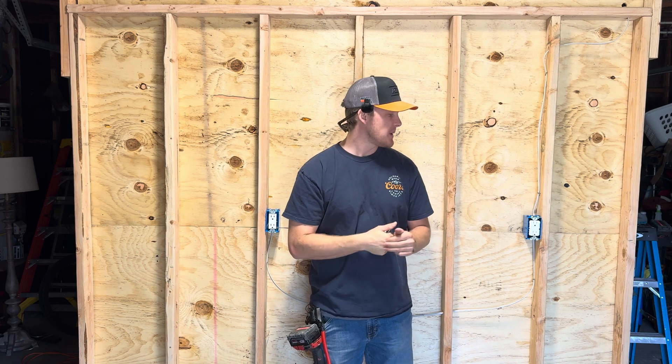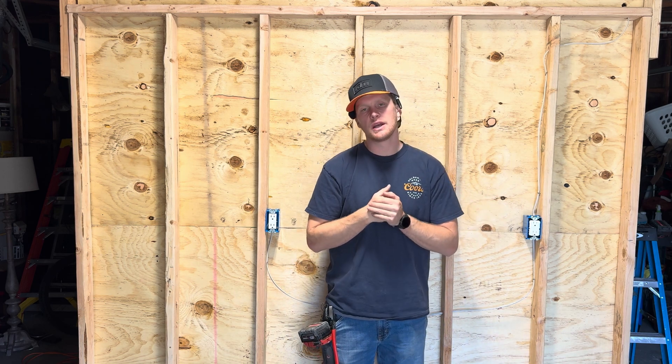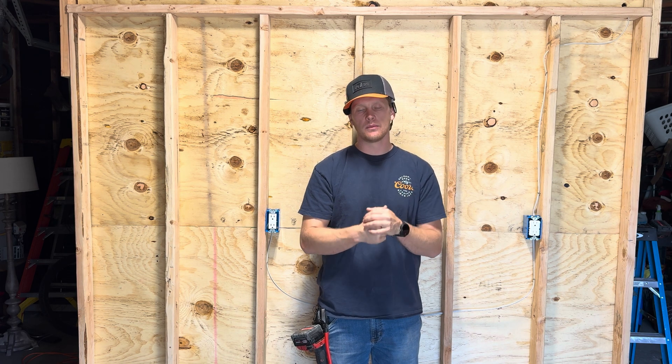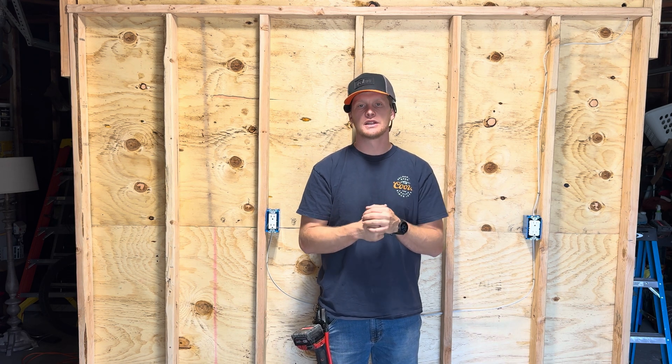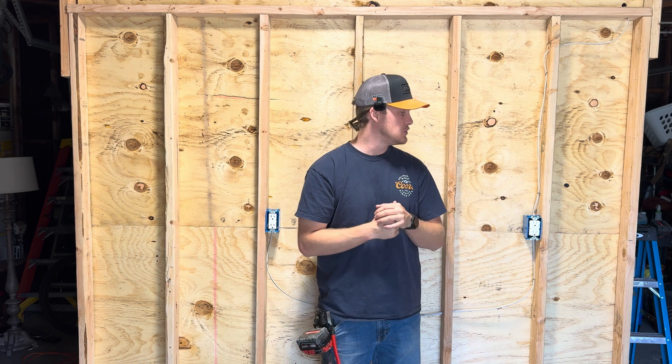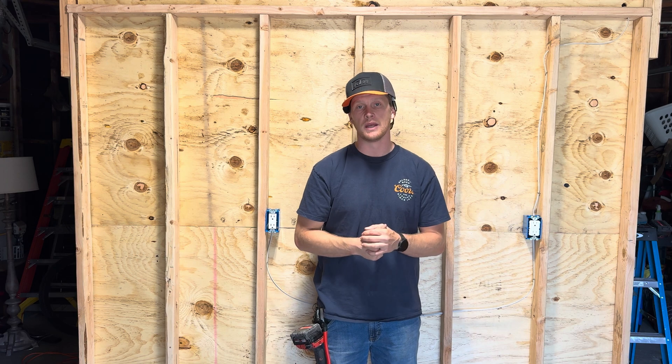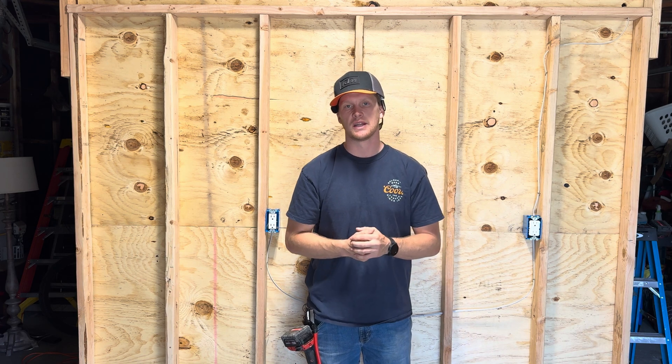That wraps up today's video on hooking up a GFCI. Thank you for watching — I hope that you enjoyed yourself or learned something. As always, electrical work is incredibly dangerous and it is not without its consequences — it can kill you. Do not perform this work unless you are a professional. This is for informational purposes only. Be safe out there and I'll see you in the next one.